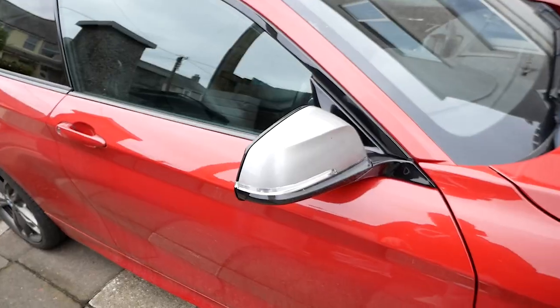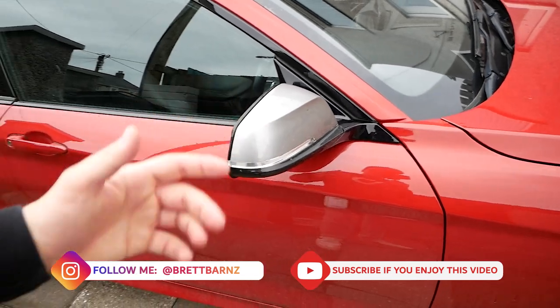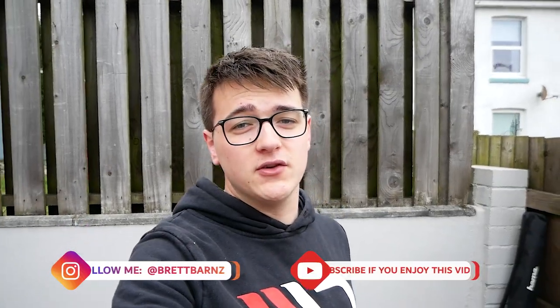Welcome back to another YouTube video. In today's video we're going to be installing the Auto ID M2 style mirror units on my M140i - not just the covers, the actual whole units. On my last few cars I've always done just the covers, but doing the whole units makes it look more like the actual M mirrors. We're also doing some performance and handling modifications as well, just subtle and small ones.